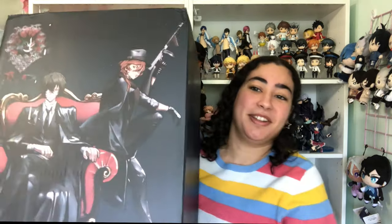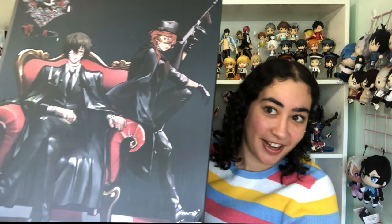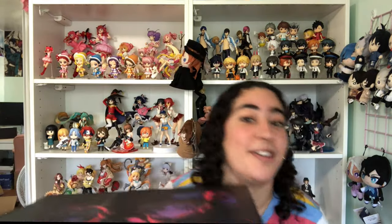Y'all see this? Are y'all seeing this? Yes, hello everyone, we have another Bungo unboxing today and it is a huge one — I mean it's so heavy I can barely carry it, but alright, we'll make do.